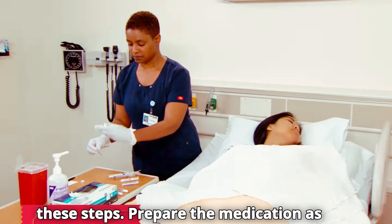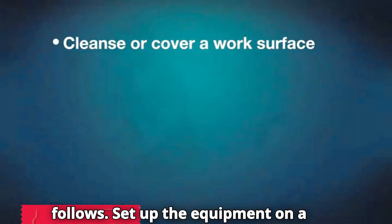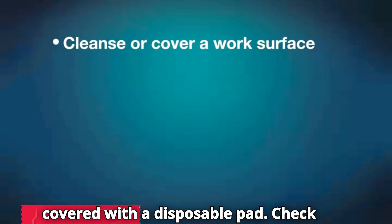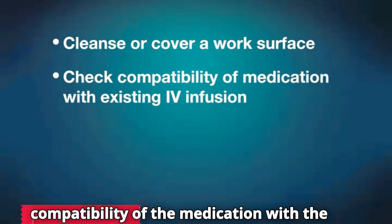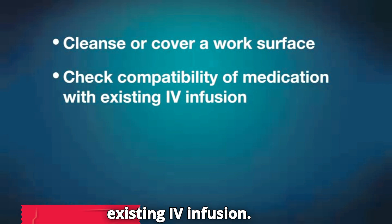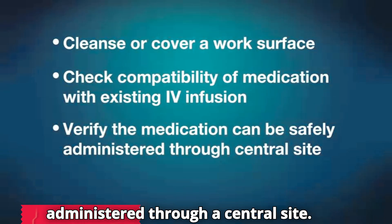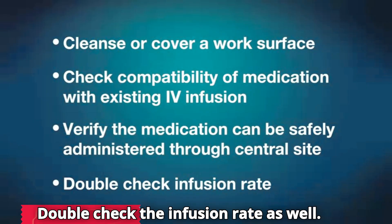Prepare the medication as follows. Set up the equipment on a convenient surface you have cleansed or covered with a disposable pad. Check compatibility of the medication with the existing IV infusion. Verify the medication that can safely be administered through a central site. Double check the infusion rate as well.